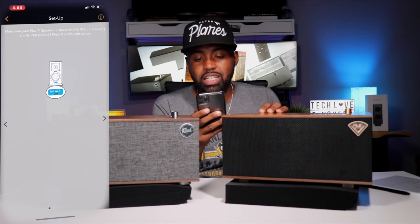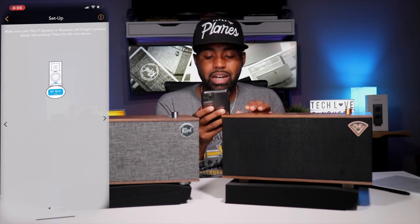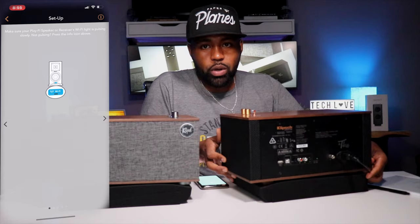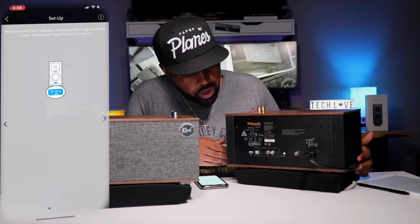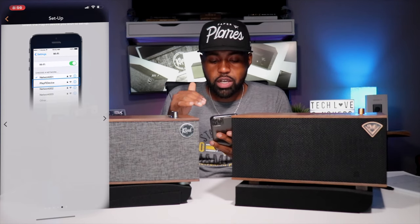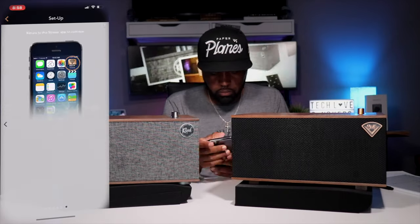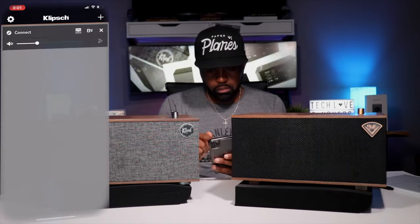The app tells you: for best results, place your WiFi device near your WiFi router — you can move it after setup. It says make sure your Play Five speaker's WiFi light is pulsing slowly; if it's not pulsing, press down the info icon. There's a green light on the backside of the speaker — if it's pulsing, that means it's ready to hook up to WiFi. Then it tells you to go to your settings, go to your WiFi network, click on the device, and then go back into the app.